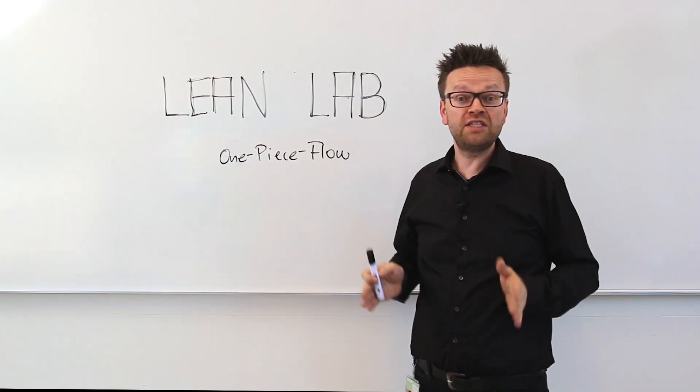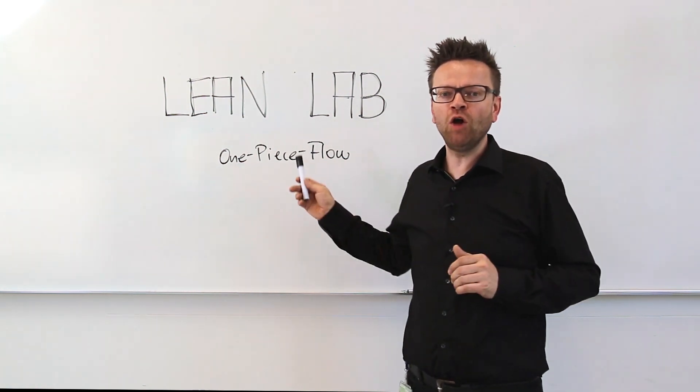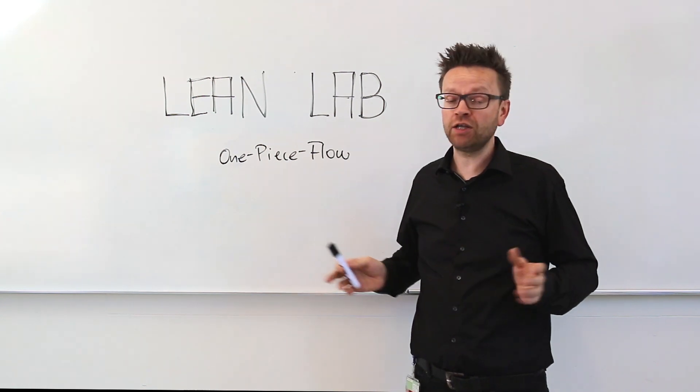We have just seen what batching is. Now let's see what we can improve with the one-piece flow approach. Let's go back to the lab.